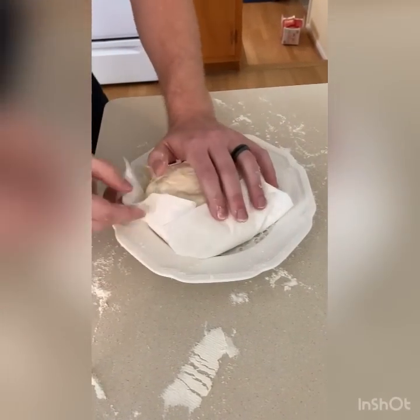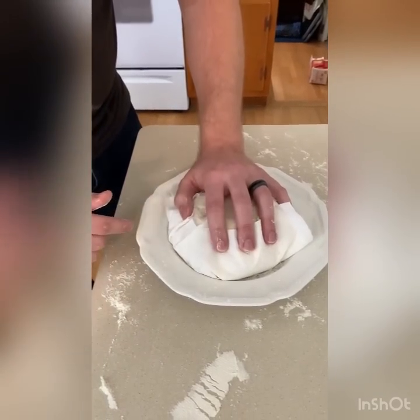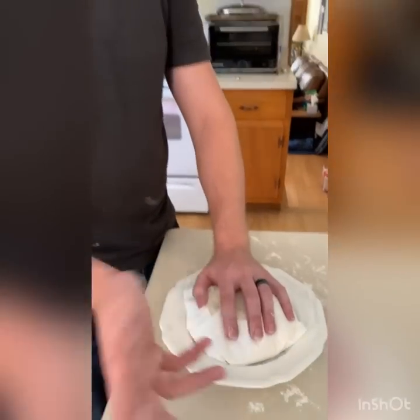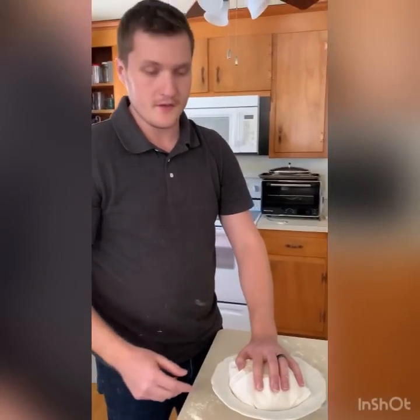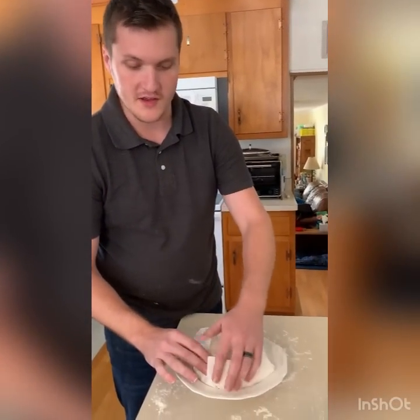I'll set it aside. What I do is let it set like this for one hour, and then all I do is take the paper towels off, flip it over onto my pan, score it, and bake. I'll continue the video when I do that part so you can see how the pattern turns out.